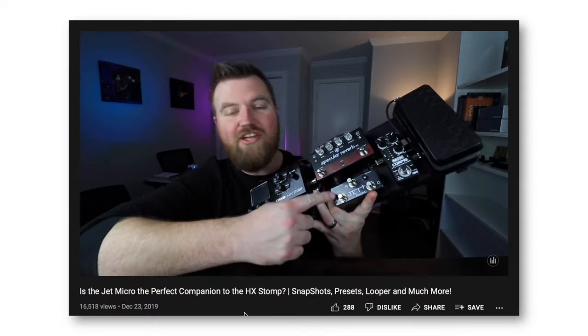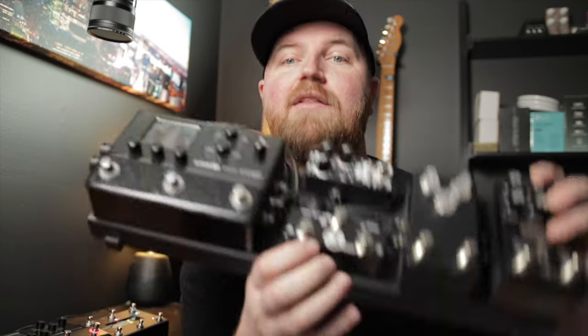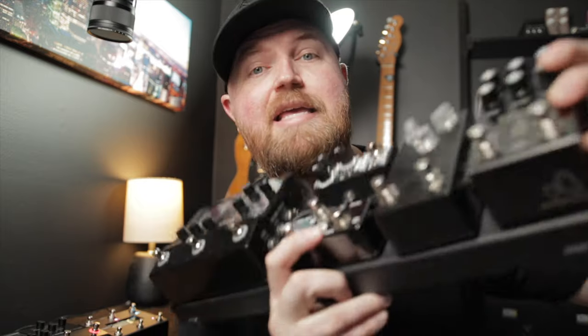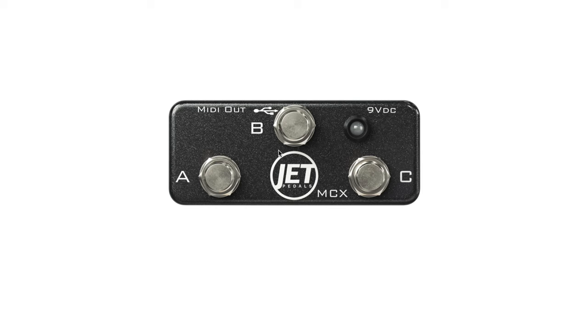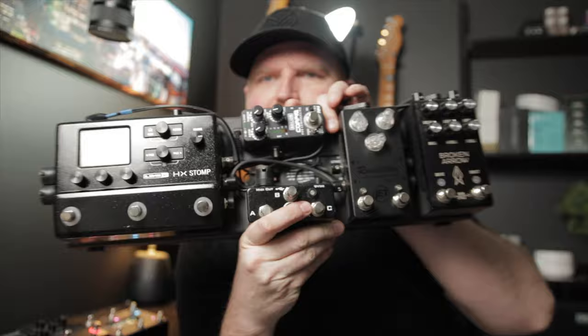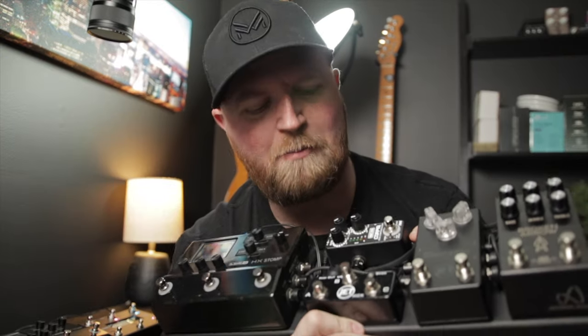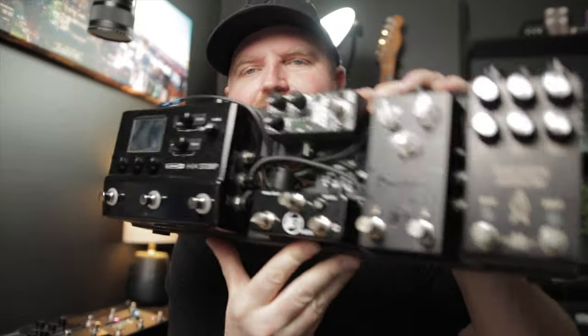Just to give you a brief history of how I got into MIDI: years ago I got the Jet Micro, and I always say that pedal is like the gateway to MIDI. It's made specifically for the HX Stomp, it's pre-programmed. This here is its bigger brother, the Jet MCX, which is a fully customizable MIDI controller. I really love it because I'm into mini boards — this is my mini HX Stomp mini board, mini MIDI board, and it's black and I love it.